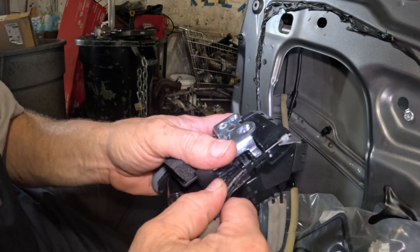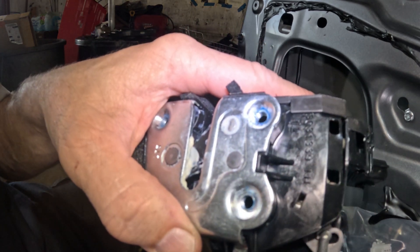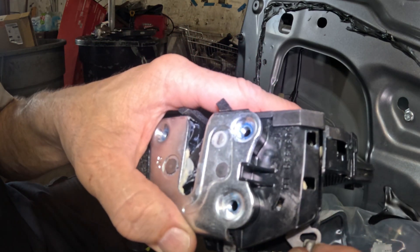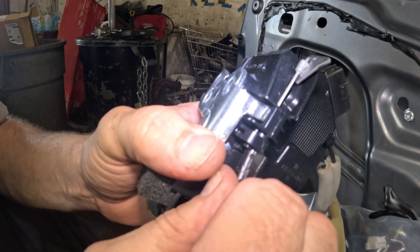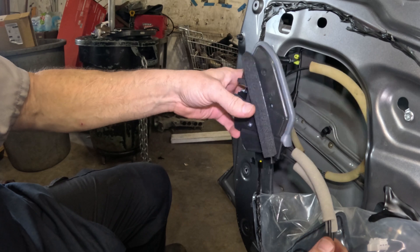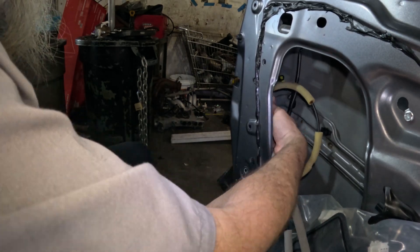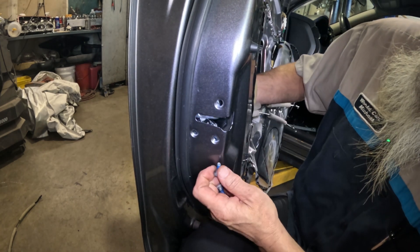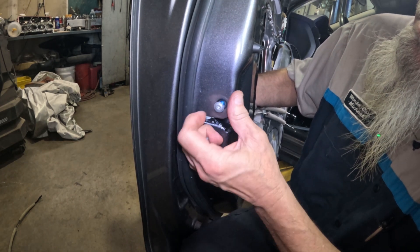Leave that while I twist - the screwdriver goes flying, pull this out, pull it up there, and just like that it goes into its space. Throw that down, grab the old cable which is still good, put that in the space, turn it, stick it in there, turn this, stick it in, twist it in place. Then this is going to go in here like this. Let's get this lined up, pull it up into place, line up these holes, and get these screws started.